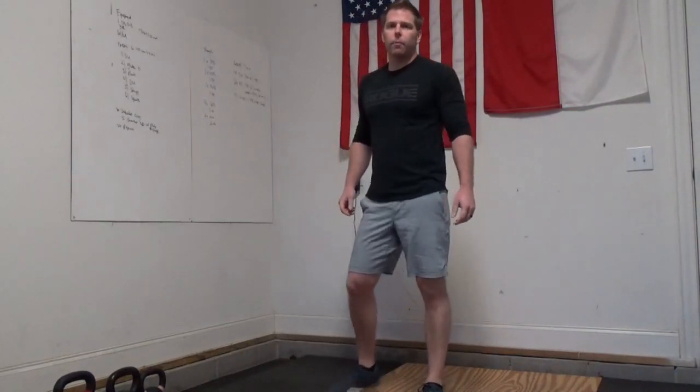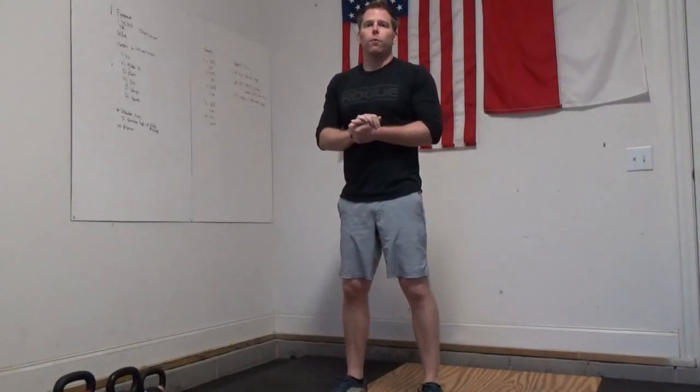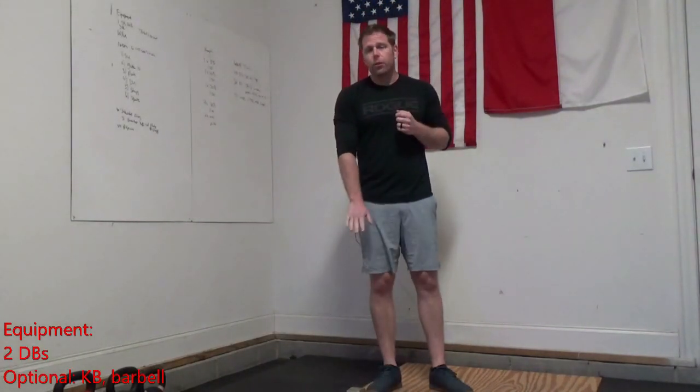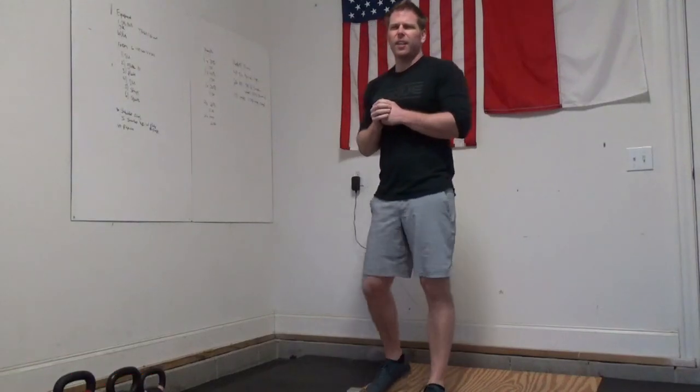Hey FitLab, Coach Bree here coming at you for a whiteboard breakdown for Wednesday, April 1st. Today, the equipment we're going to use are just two dumbbells for our workout today.